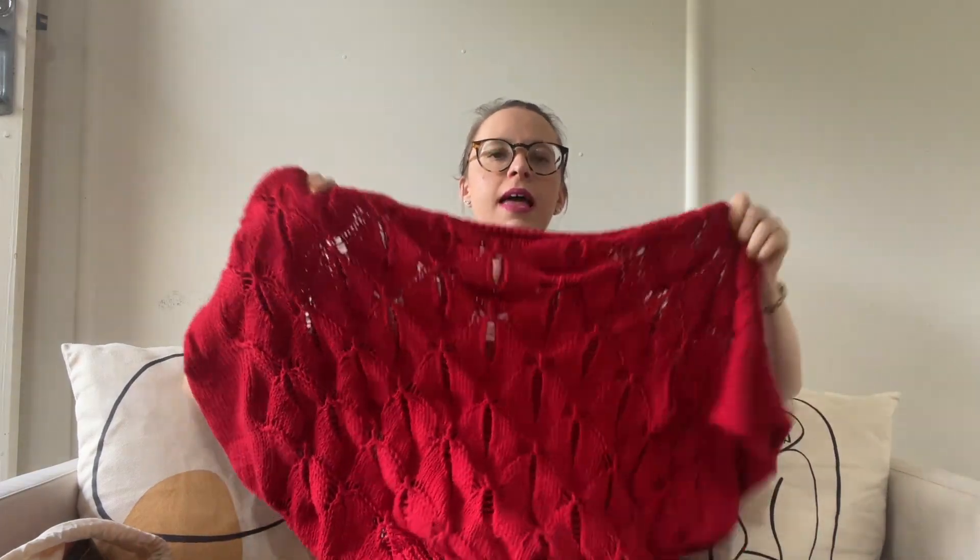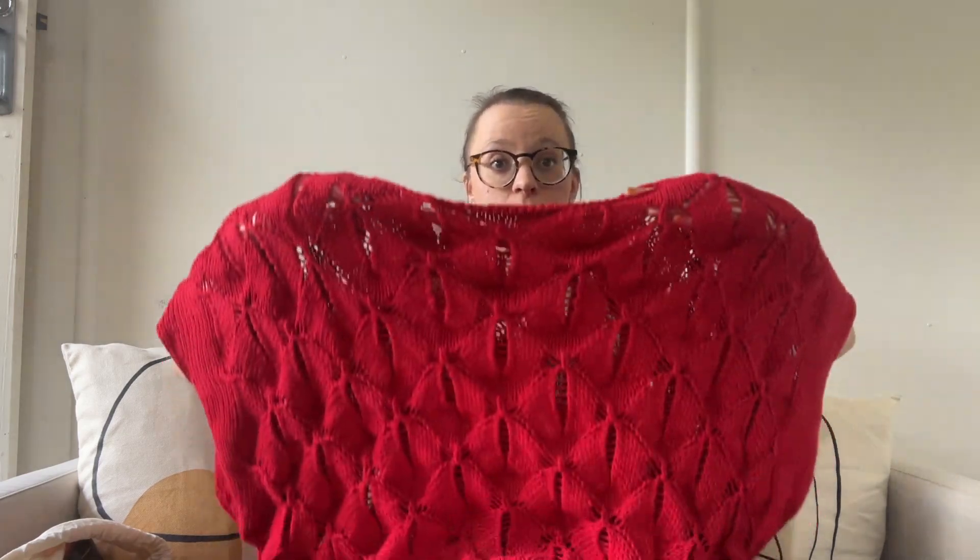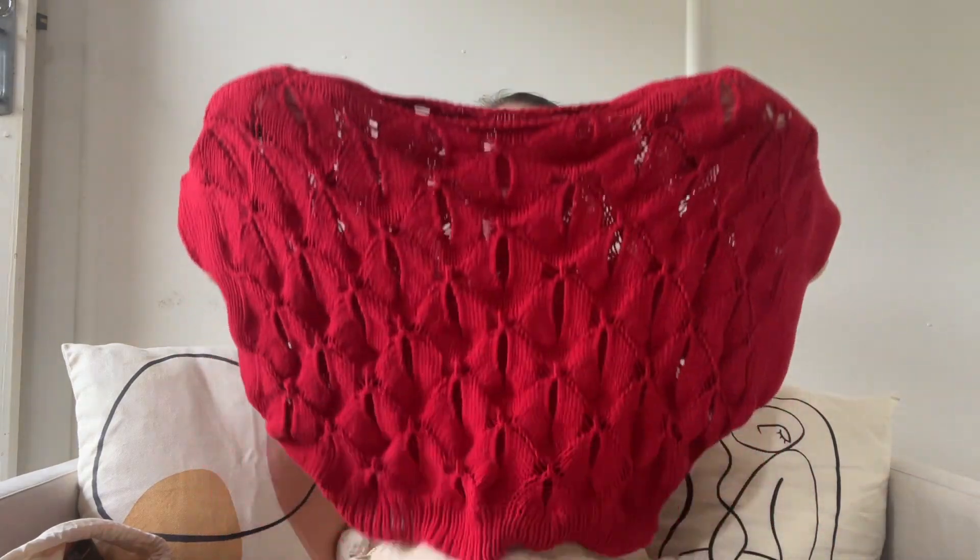Another finished top — this beautiful top is the Demoiselle by Kristen Jones, published in an old issue of Amirisu magazine. You can buy the pattern individually now. This is another project I've wanted to make for the longest time because I just think it's so, so nice. It looks really weird when it's not on a person, so please refer to the clip of me wearing it.